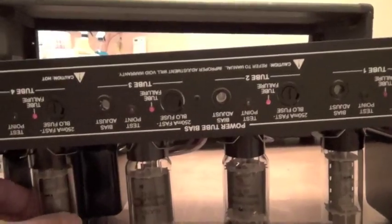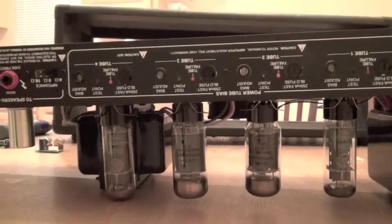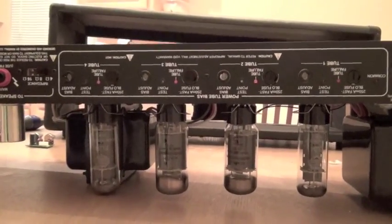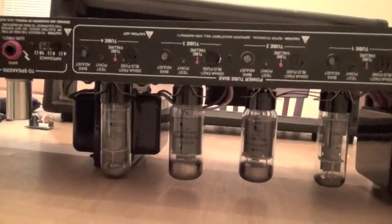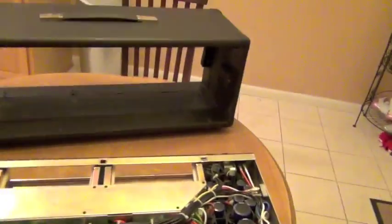I just want to point one thing out here: it's resting on the transformers, not the power tubes. If you have tall power tubes, whether they be 6550s or whatever, you don't want the amp resting on those tubes, so you're going to want to pull them. I've done this a few times and I can tell you that I'm clear.